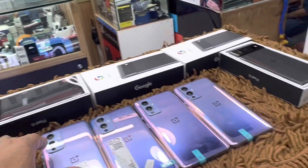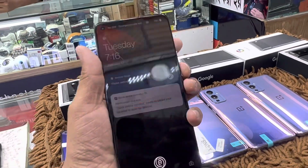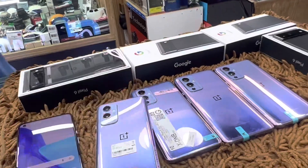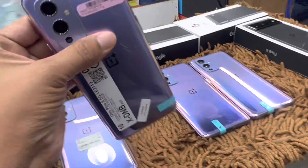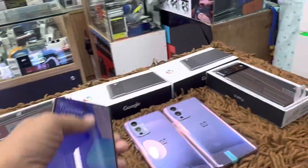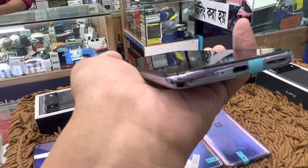OnePlus 9 — the color available is a purple type of color. It has an in-display fingerprint sensor. The overall battery is perfect. All features are in perfect condition. We will be able to get it fully authentic and full fresh. The in-display fingerprint and all components are in good condition, and we will be able to put a case on it.